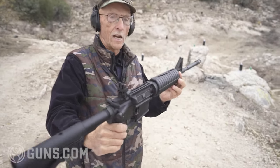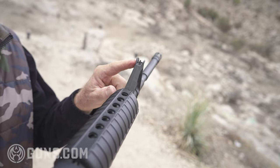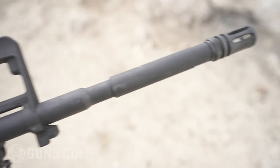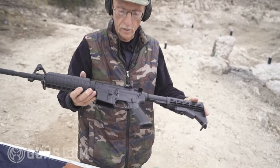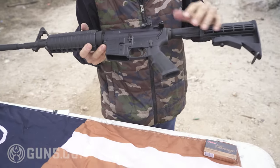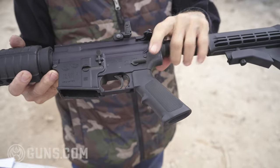The front sight on this gun is a standard AR elevation-adjustable, standard birdcage front. I'm going to flip it over. Remember, it's unloaded. The bolt release is here. Safety is on safe and fire. Simple stuff.